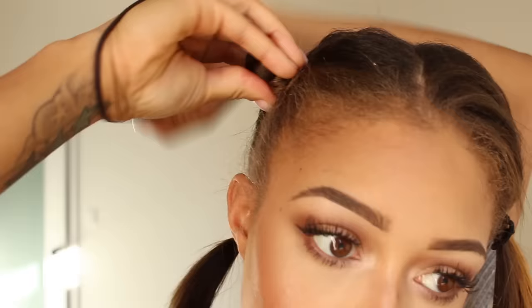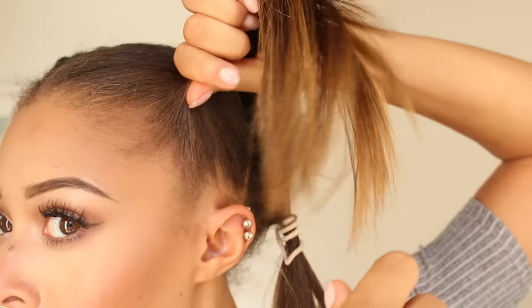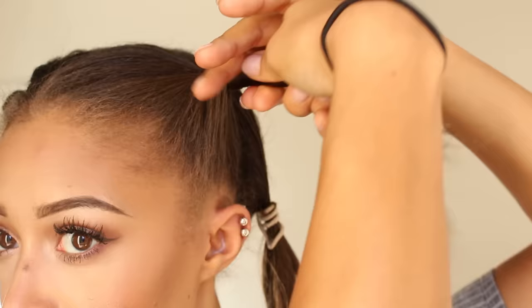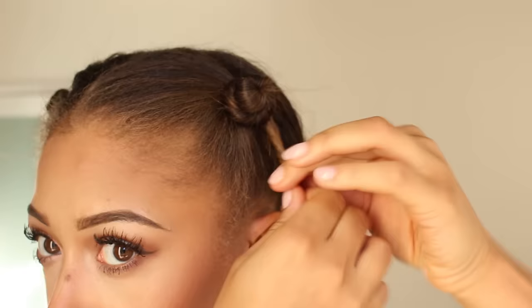That's very important to keep the curl nice and tight, then I take an elastic and tie it around. For the other section in the front, I'm again twisting towards the back, so that is clockwise this time. Don't go too tight though, because you don't want to rip your hairline out. You'll feel the twist start to buckle on itself.